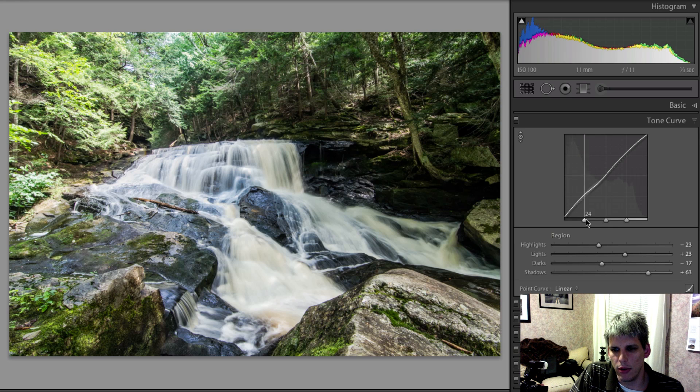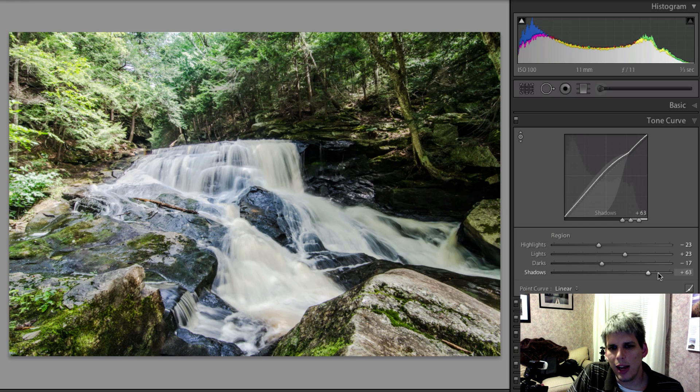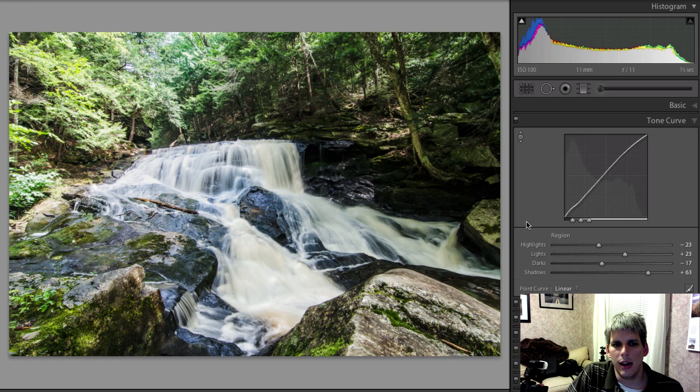Say you want your shadows to have more of an effect — you slide that button to the right, and anything applied to the shadows slider would have more of an effect in your mid-tones, and even your highlights if you slide it all the way. Similarly, if you slide the highlight slider to the left, your highlights would have more of an effect. You can get all kinds of different looks just by moving these tone curve region sliders around — there's a lot of fun to be had and a lot more to learn.